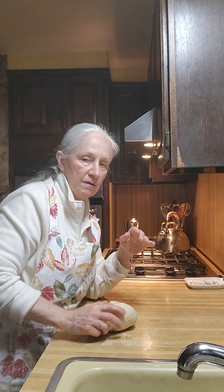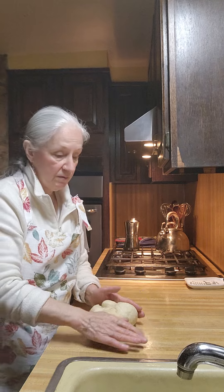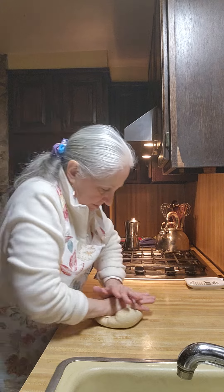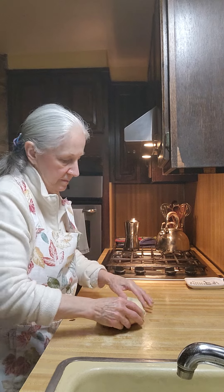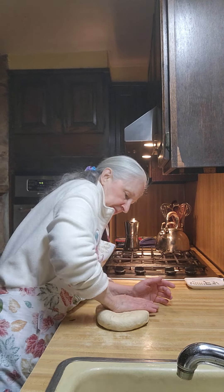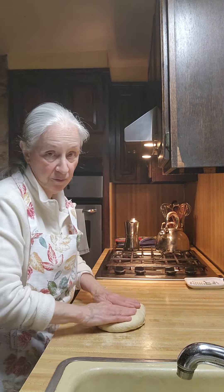If your bread dries out and you can see it's drying out too much on the top, take a little oil and just rub it on top to make sure it doesn't dry out. I had to do that myself. So we've learned that we have to use the sponge culture unless it goes to a brewery.